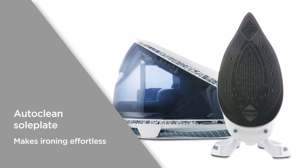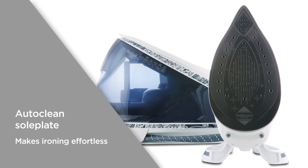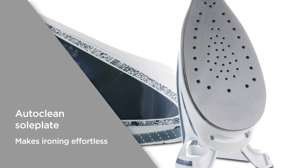The auto-clean soleplate has an ultra-thin design and more active steam holes, giving you 33% more glide and smoothness, so you can enjoy effortless ironing that becomes less of a chore.